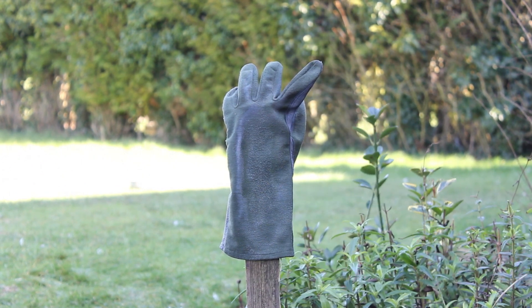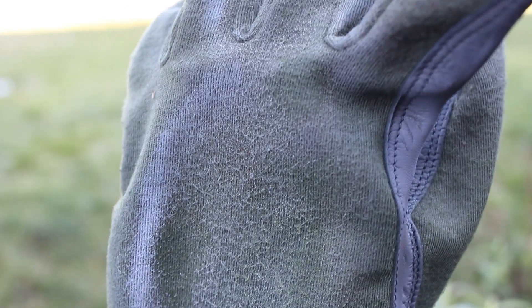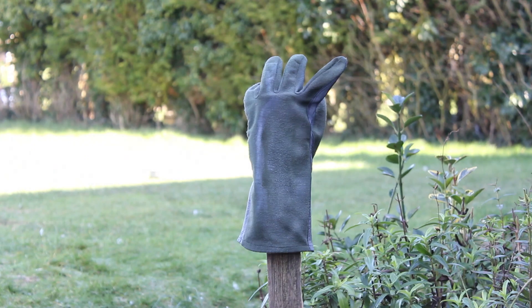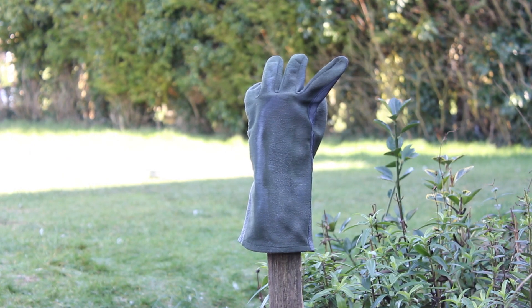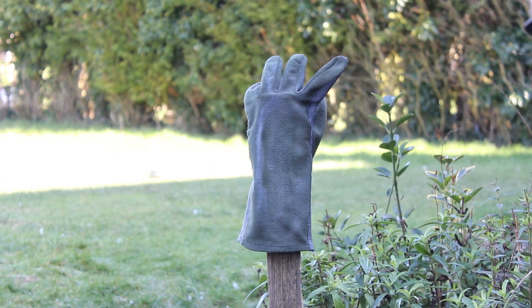It looks like the wind extinguished that one. So it looks like it did pretty well — all the white stuff you can see is just residue from the deodorant. The Nomex material itself held up really well against the flames. So far it's done surprisingly well, so I'm just going to spray some more deodorant. Hopefully it won't get blown out this time.